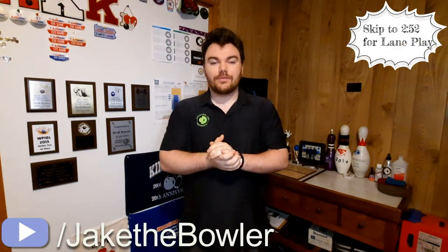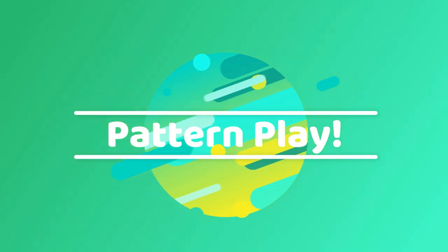How's it going everybody? My name is Jake the Bowler and welcome back to my channel. Today we begin a brand new series called Pattern Play. Now if you haven't deduced what this series is going to be about by the name, let me give you a little bit of a description of it.